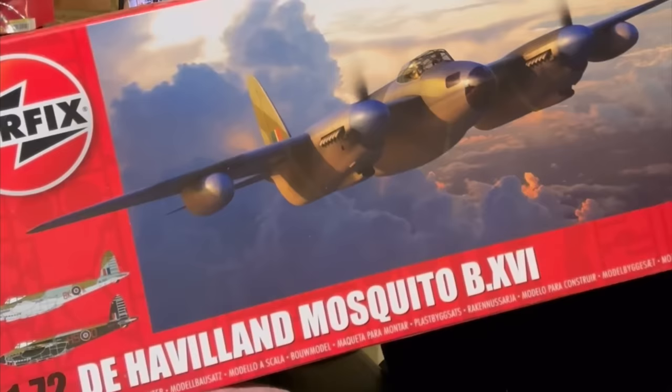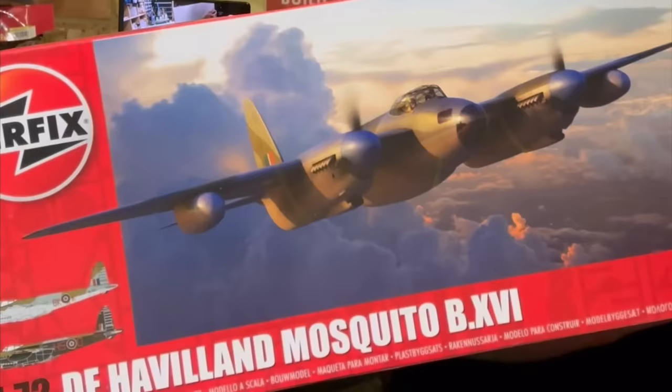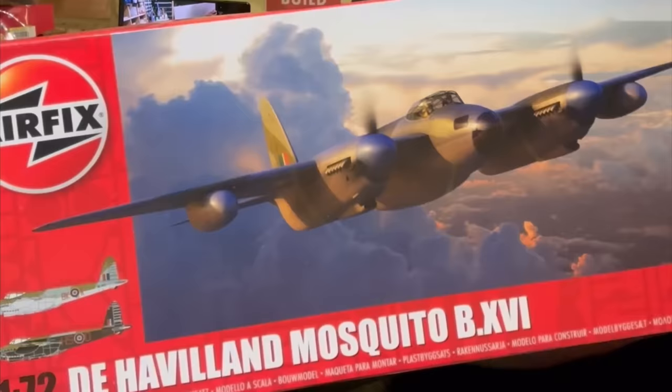Number seven: this brilliant 1/72 de Havilland Mosquito bomber. I've not built this new Mosquito yet — I've got this one and the photo-reconnaissance one in the stash. The only Mozzie I've ever built before is the old 1/72 fighter with the cannons that stick through the nose; if you don't drill them out enough they snap, and if you do, you're left with a gaping grey hole. I fancy having a go at this one — it's one of the recent issues from Airfix and it's just the best subject, isn't it? What a classic aircraft.